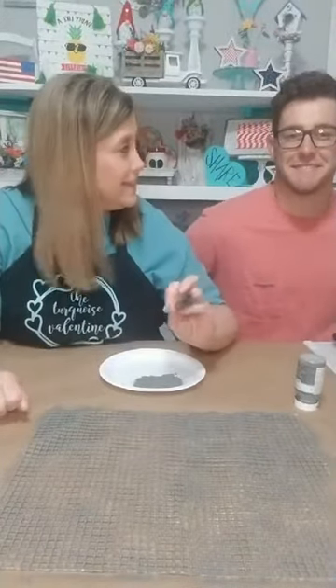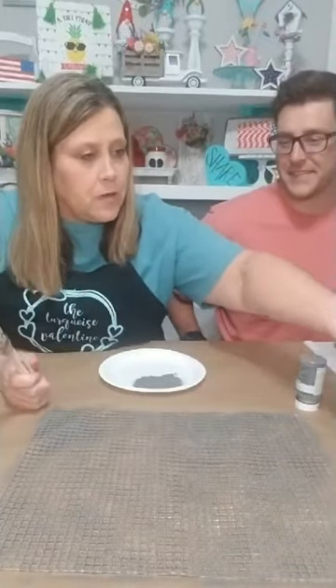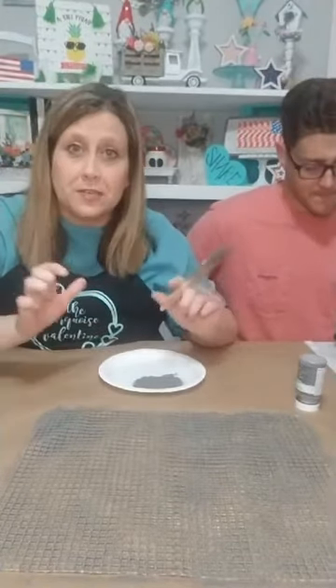I'm gonna let my little fan blow on it while it dries — we can talk to everybody while it's drying. Colin is telling me how to do the craft, saying chicken wire is metallic. I have ideas too! So now I'm gonna let that dry.